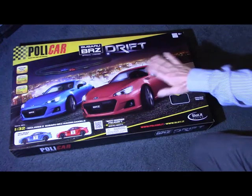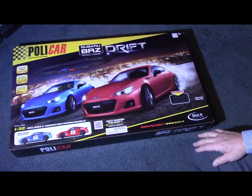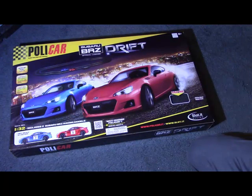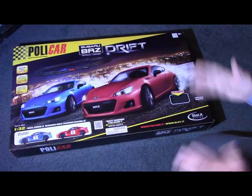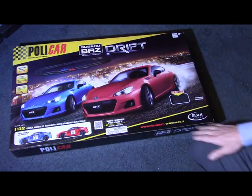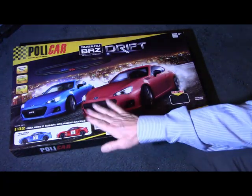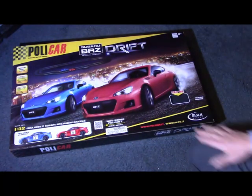This is the Subaru BRZ drift set by Polycar — a home racing set, analogue slot car racing. It doesn't do any lane changing or having more than one car per lane; it's one car per lane, as per the diagram in the box. It includes these two cars: a red Subaru and a sort of blue Subaru.